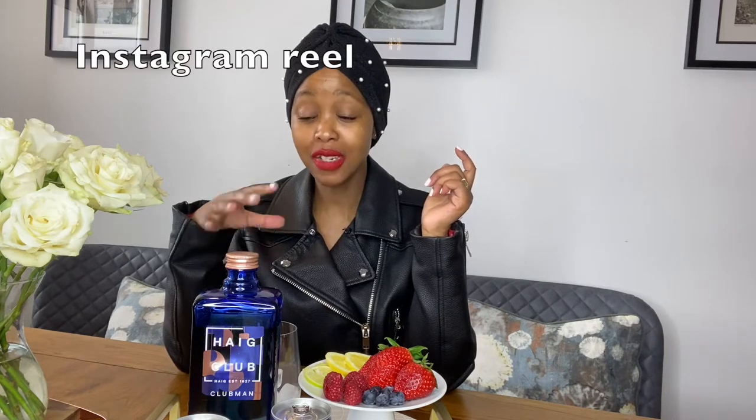It's a spring-summer cocktail that you could whip up quickly at home if you're feeling like you want something to drink. I actually did a reel on my YouTube when I tried this whiskey.